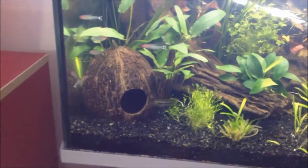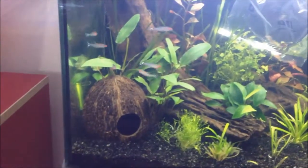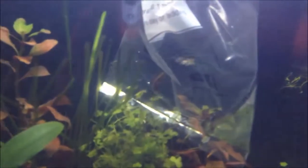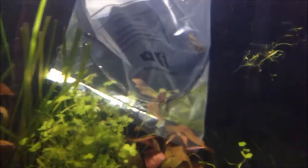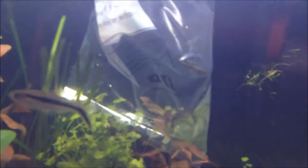The rummy nose tetras have settled in great and are still schooling — no issues with them yet. You might be wondering why the bag is in there. I caught one of my crevices, the other female, and I'm going to take it back to the shop tomorrow and swap it out for a male because I've got two females.